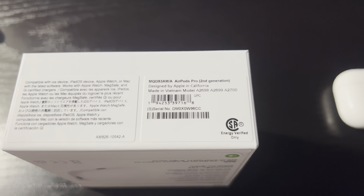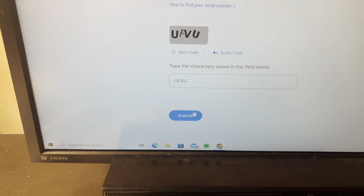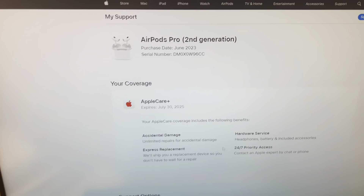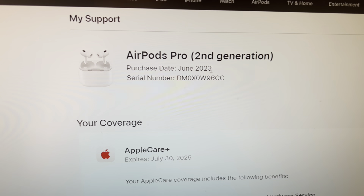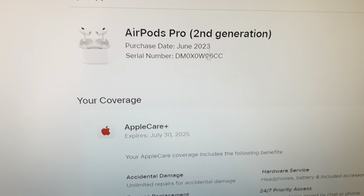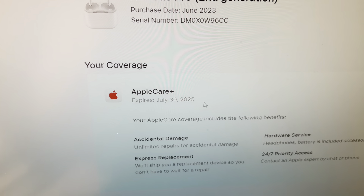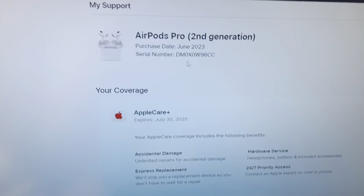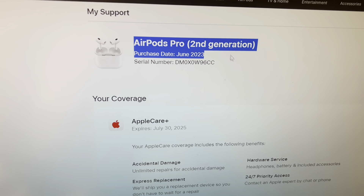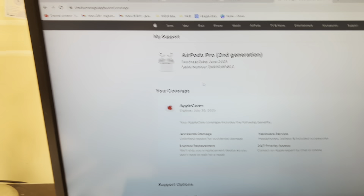So as we can see here: DM0X0W96CC — same number right here, you can pause if you'd like. Let's go ahead and check that. June 2023, which is when I bought them as well, so that's even accurate — kind of crazy. By the way, AppleCare won't work. If you try to bring this product to the store to return it or get it fixed, they won't take it because they're not real. But this is kind of just to help for sale — it shows up on the Apple coverage page.